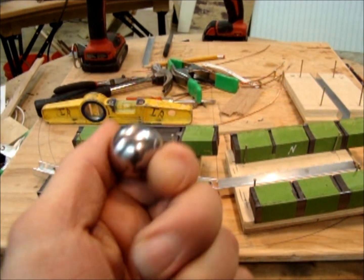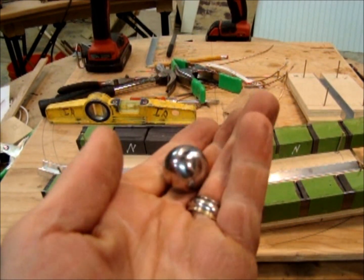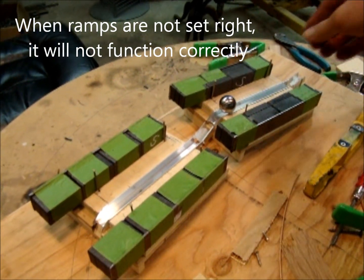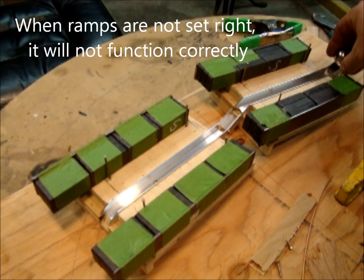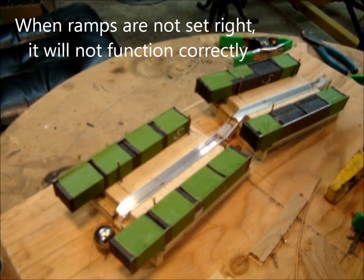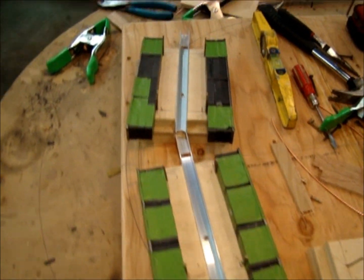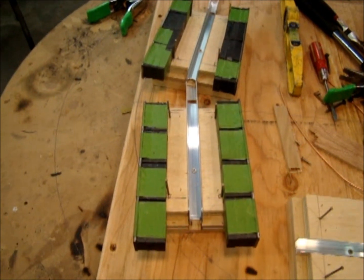To demagnetize, I believe you would heat it up, but the test will determine. Notice how the ramp is not straight — curved, geared towards completing a full circle.